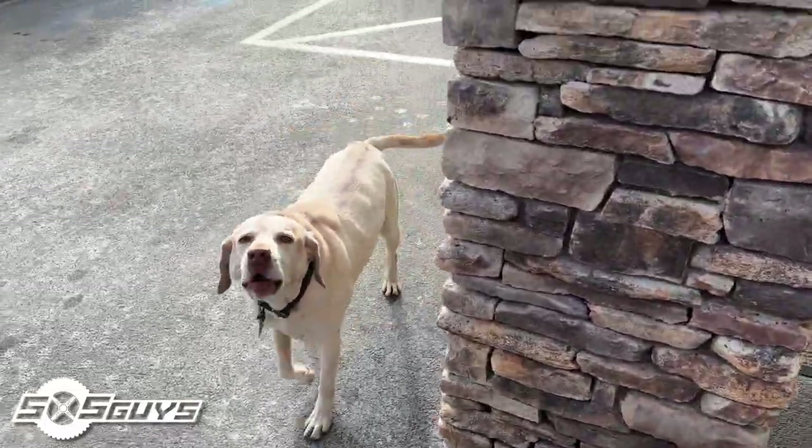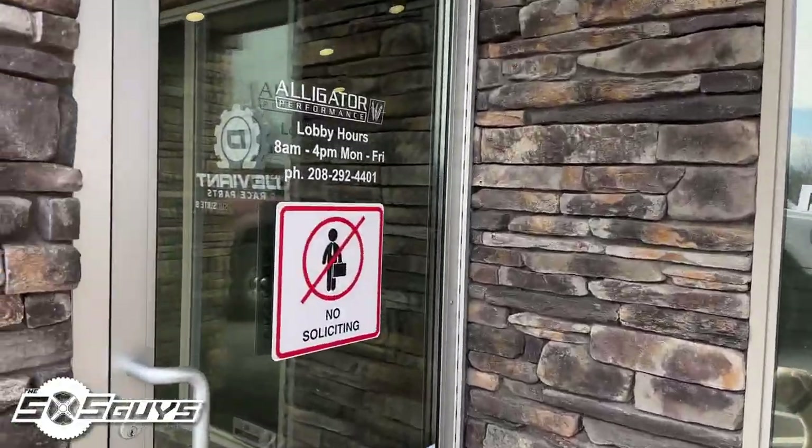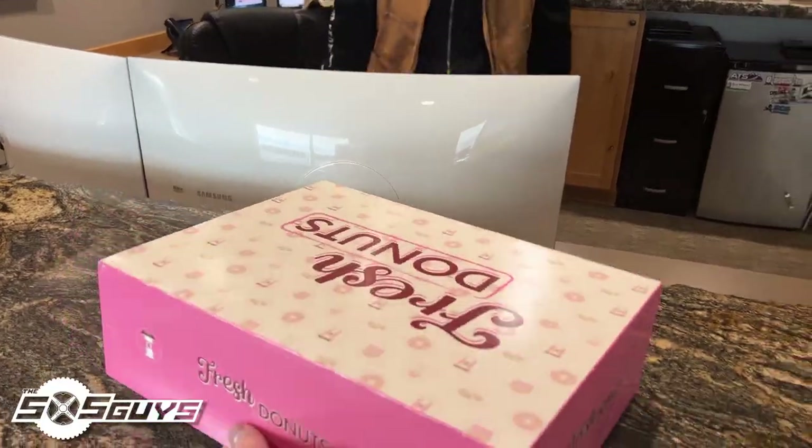Do you like donuts? Let's bring gifts for all the guys. All right, so I'm here at Deviant Race Parts in north Idaho.